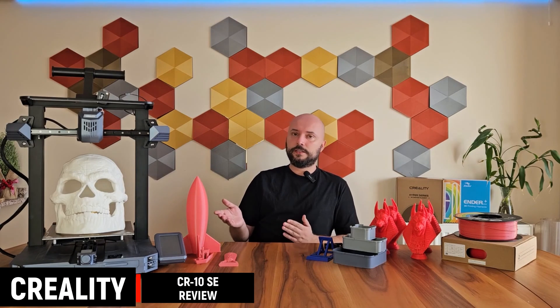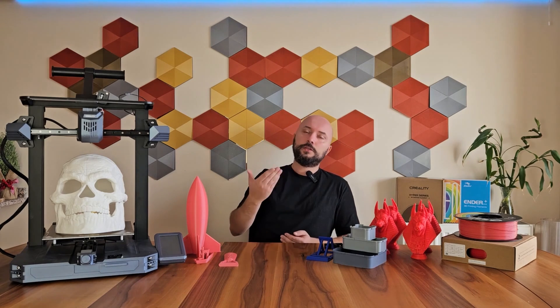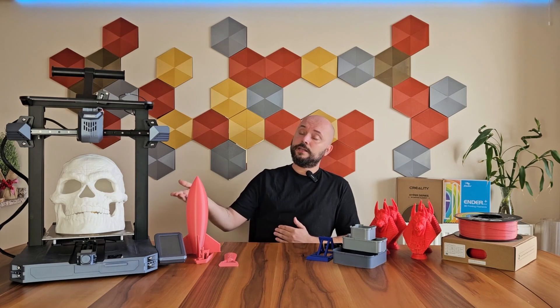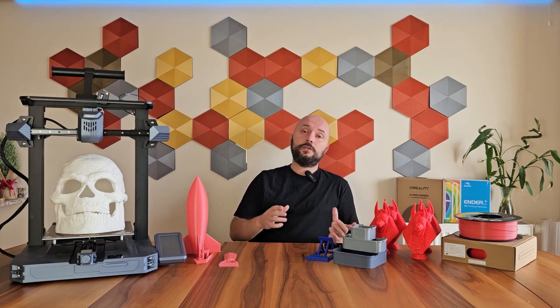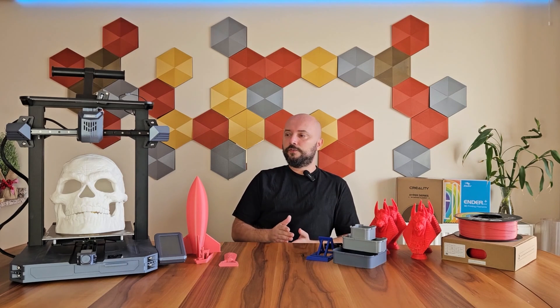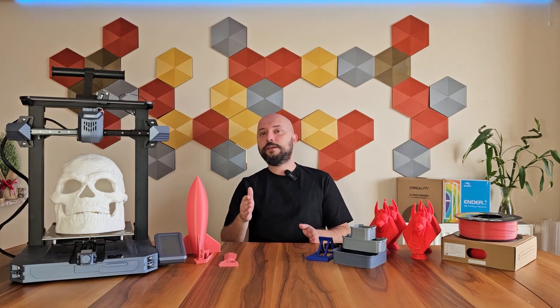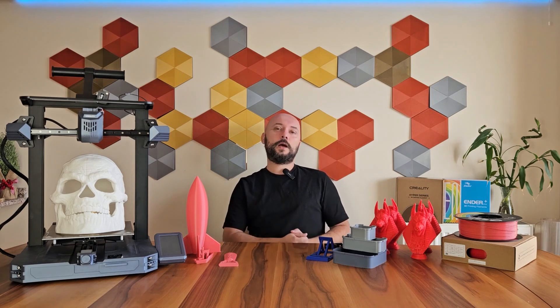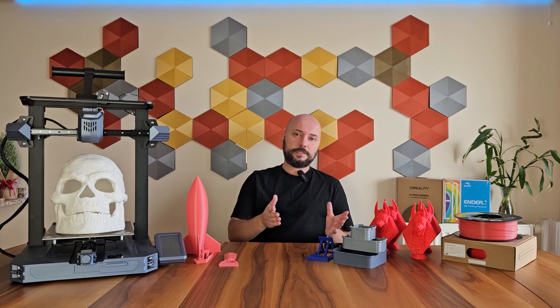Speed is one of the most anticipated features in 3D printers recently. This speed feature, which started with Delta and some enclosed printers, continued as brands began integrating speed into their open frame printers. Even some previously slow printers were sped up with new software and updates. Looking at where we've gradually reached, it seems that slow 3D printers are gradually starting to disappear from our lives. Creality has added another fast printer to its lineup with the CR-10 SE.